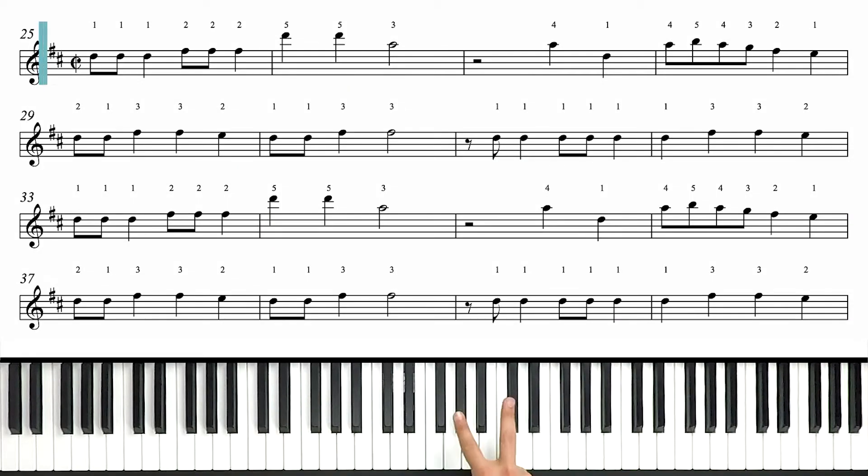The key signature for this arrangement is two sharps, which puts us in the key of D major. The time signature is cut common time — we see a capital C with a line through it. That's common time cut in half, so we're basically 4/4 but we're feeling this in a halftime feel. Now let's talk notes. We're gonna be pretty high up here, and our very first note is a D an octave above middle C, and we're gonna get into this huge D major triad with an octave root.